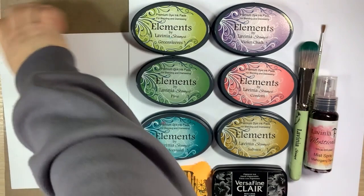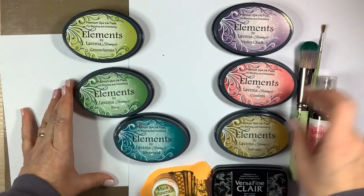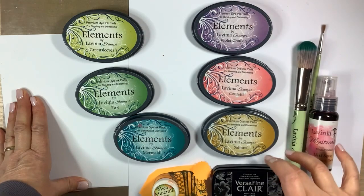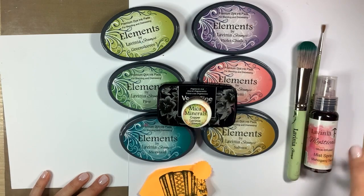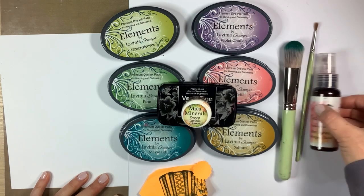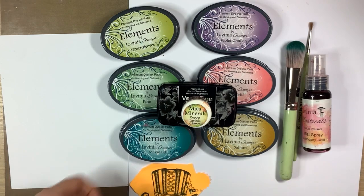I also used the Lavinia Elements in green sleeves, pine, mermaid, violet chalk, confetti and Sahara, and VersaFine Clair in Nocturne. I used the copper mica mineral and mahogany twist in the mica spray. I needed a couple of brushes and I also created a couple of masks using post-it notes. Let's get started.